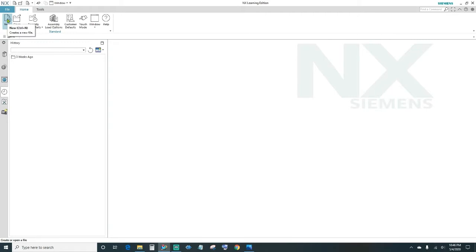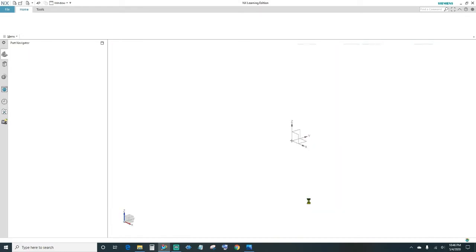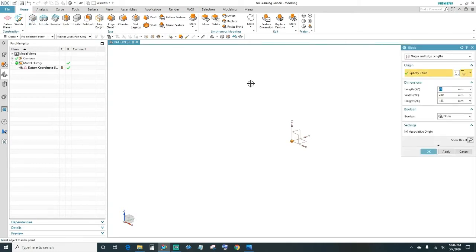Alright, so the first thing is to go ahead and create a new file. We'll specify our units in millimeters, name your file, choose your folder destination, and click OK. We'll go ahead and create a block — come up here and click Block. We want 25 millimeters in the X-axis, 250 millimeters wide in the Y-axis, and 125 in the Z-axis, then click OK.